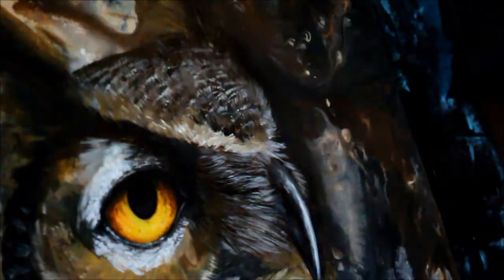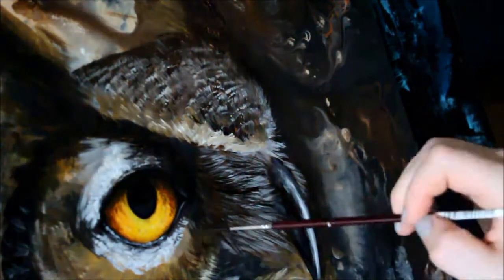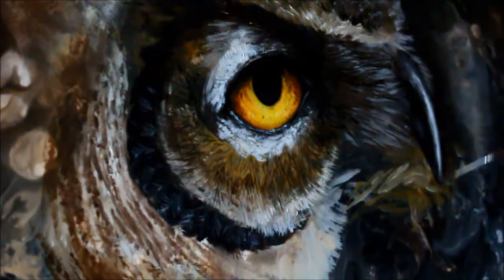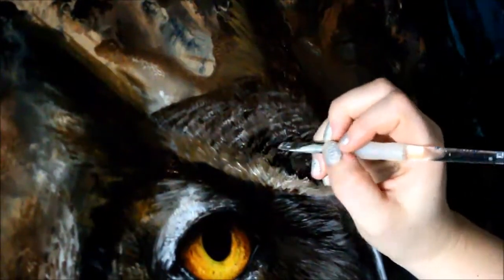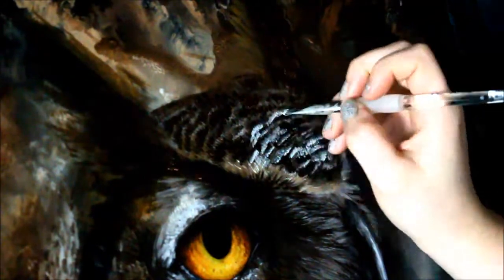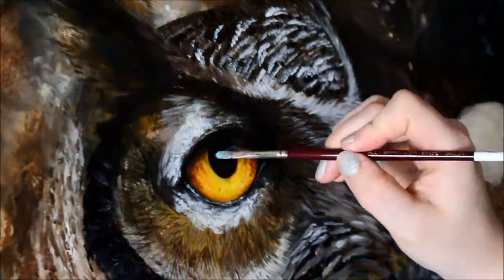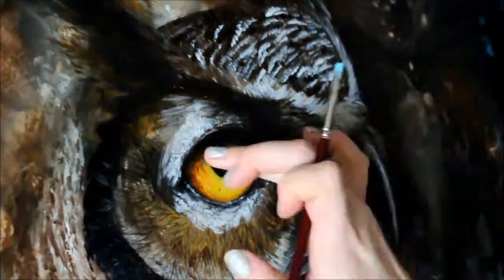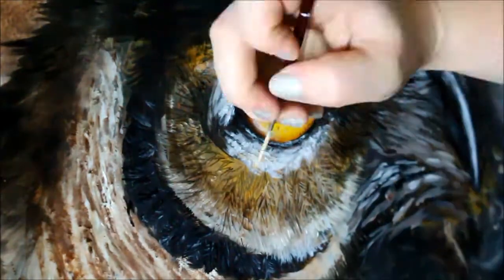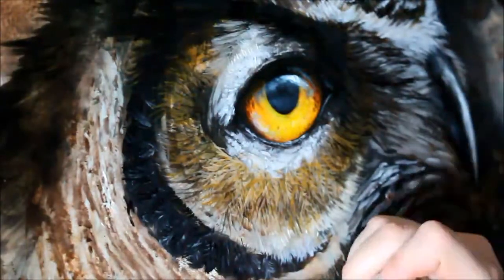One of the challenges I face when creating pieces where I try to bring order to chaos is that I'm never sure how far to go. I don't want to overwhelm the background and make it appear like there's an owl sticker sitting on top — I want it to become organic and flow with the background. I think that's just something you feel out as you go. I'm learning with every piece, so do expect more of this series.